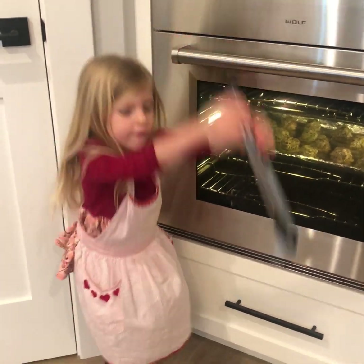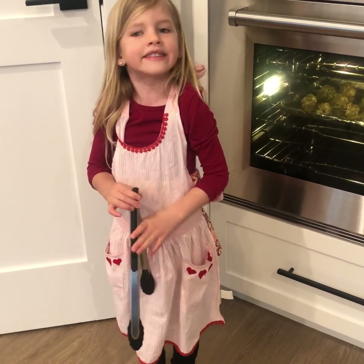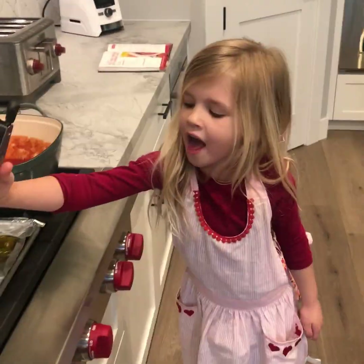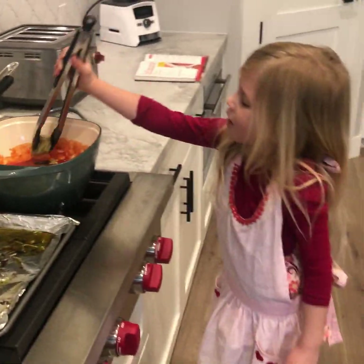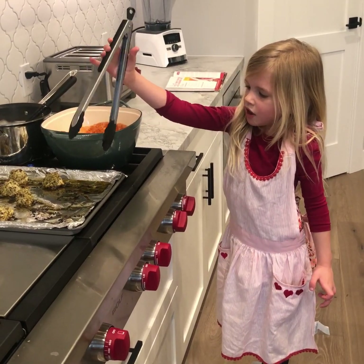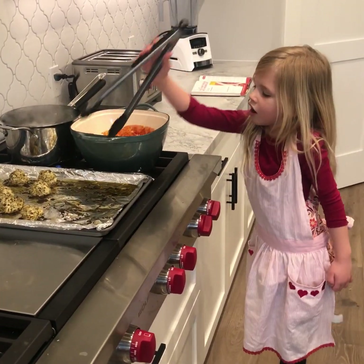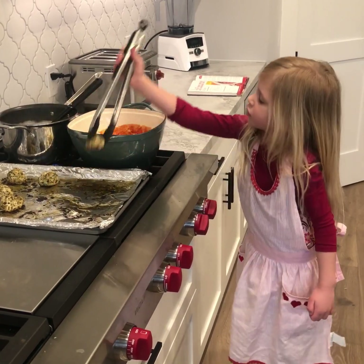So you grab the meatballs, pop them in the sauce, and we're going to use tongs. I'm going to put all the meatballs in by myself. I don't know how to use tongs that much, but now I know how — I'm learning. It's really nice to put these in. It feels good — it feels like I'm in a pool.